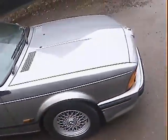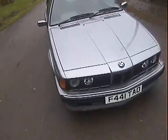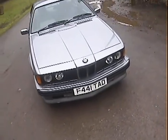Bodily it looks in really, really nice condition actually. We'll just go round it and pick out some of the good bits and bad bits on it, but overall it's a very, very smart looking car for one of these at this sort of age now.